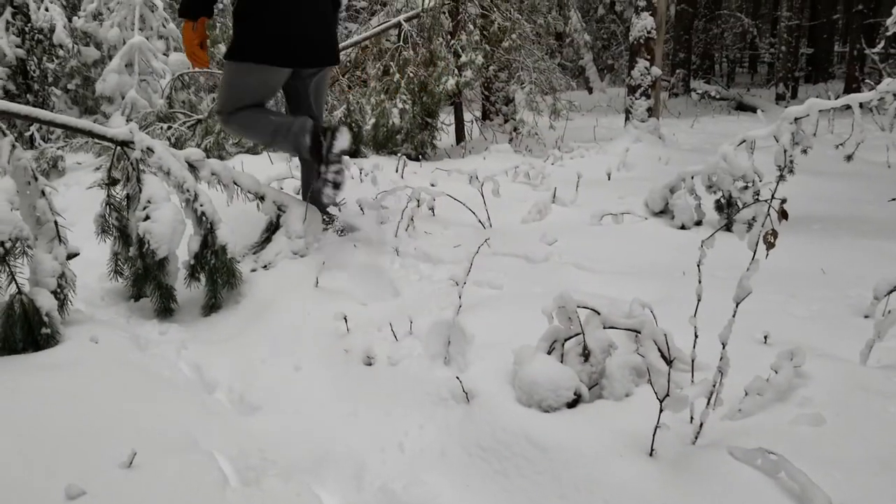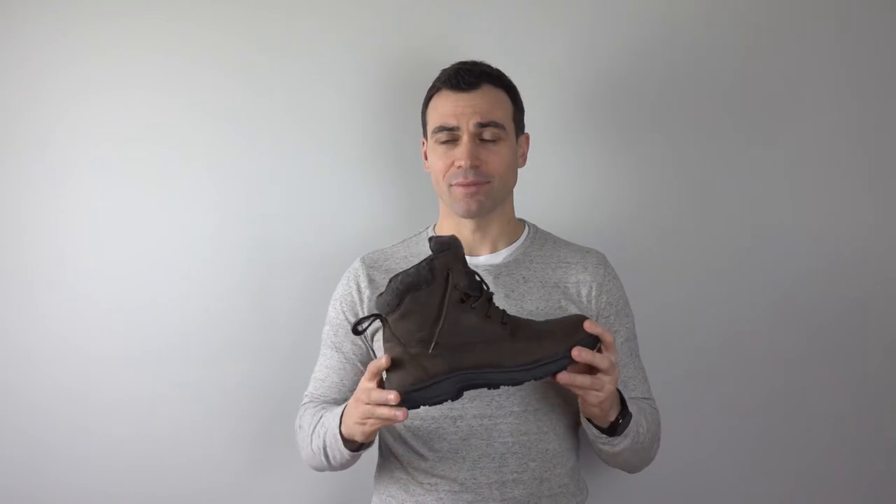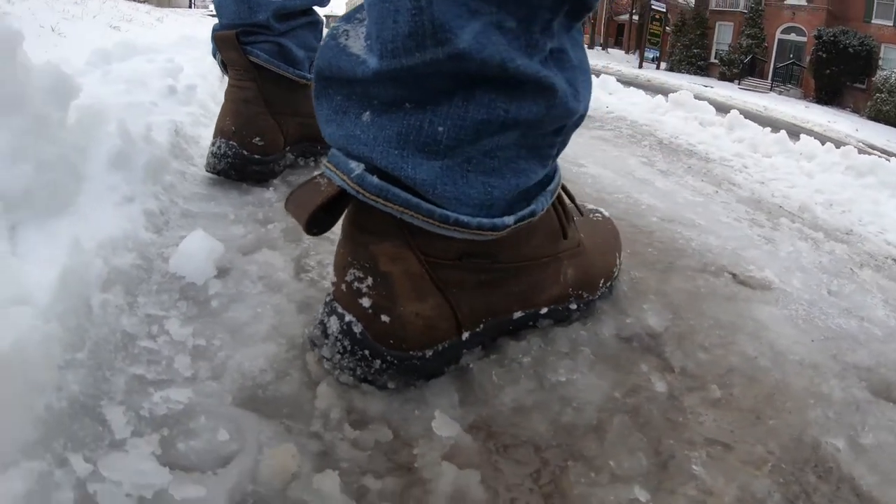One thing to note if you're looking at these boots online on the Baffin website: they look way bulkier in the pictures than they actually are in real life. I would say they're not as traditional as a normal winter boot, but they're definitely not as slim as one of those fancy dress boots people are wearing these days. They're a nice combination of both — you can definitely wear them with thinner-style jeans while still having the functionality of keeping your foot warm and dry.